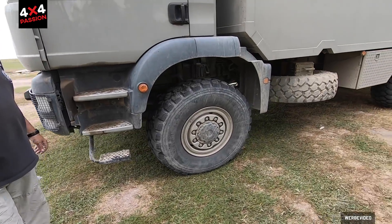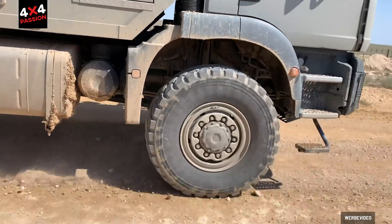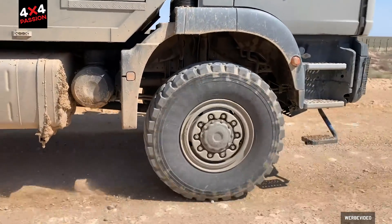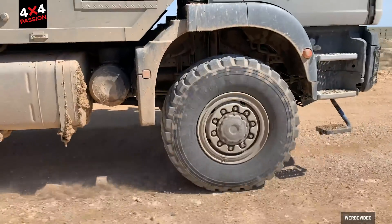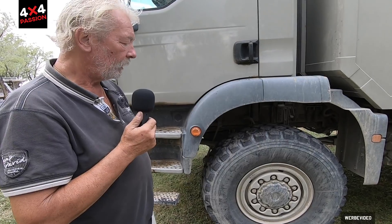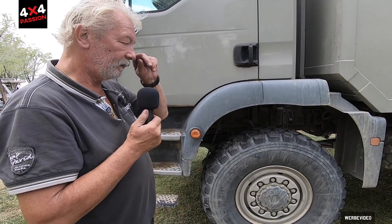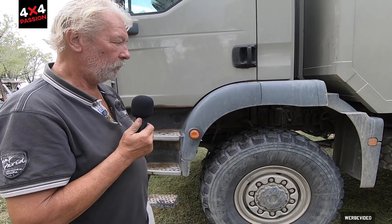What I really like are the tyres. The only downside is that they're relatively loud when driving because they have a very aggressive tread pattern. But in sand, when you let the air down, they are simply unbeatable — like a milling machine digging through the terrain.